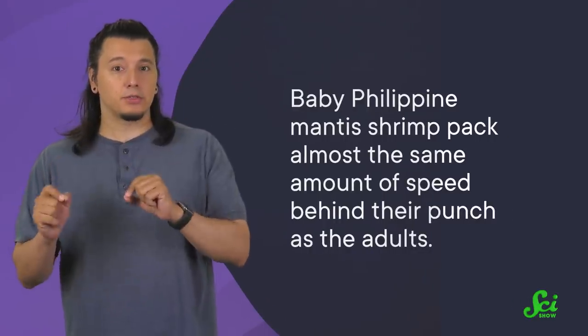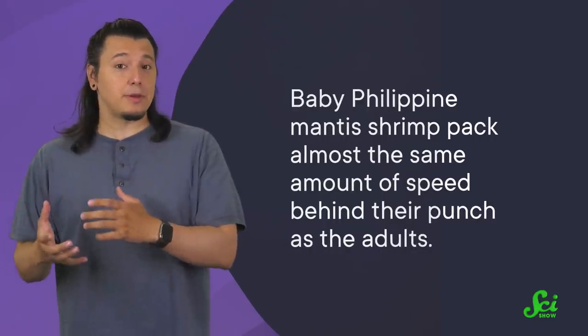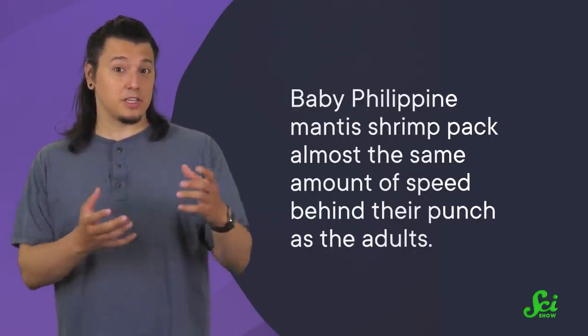These shrimps can deliver one of the fastest punches in the animal kingdom — but they don't have to be mature mantis shrimp to punch. New research shows that baby Philippine mantis shrimp pack almost the same amount of speed behind their punch as the adults.